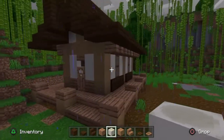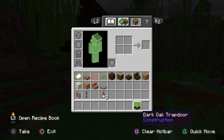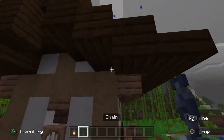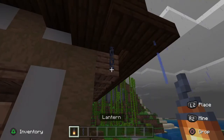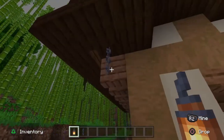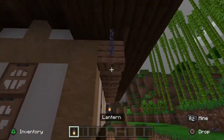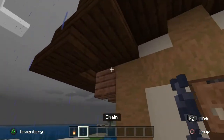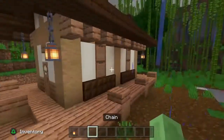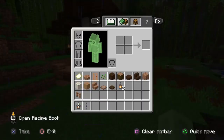Now that you're pretty much done with the house, move on to the exterior aesthetics. Take chain or fence — whatever you prefer — and set them up like that on all four corners. Now you have the main build done.